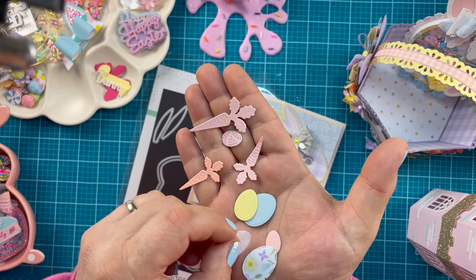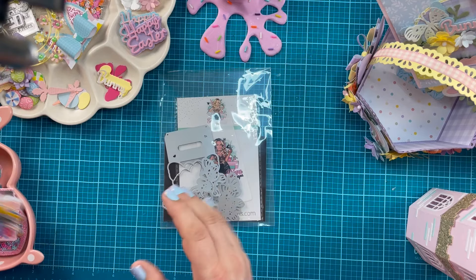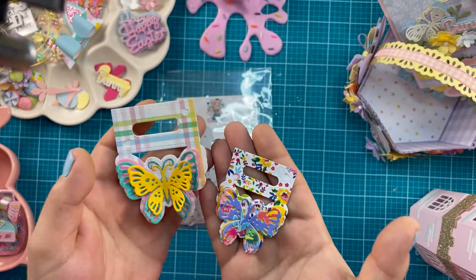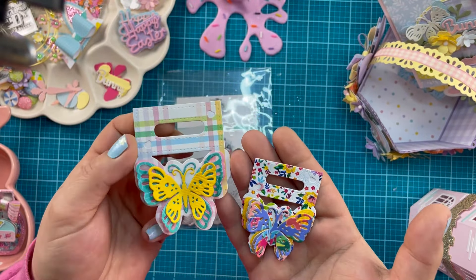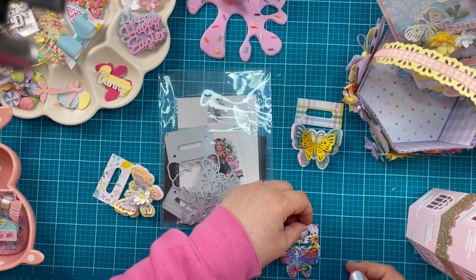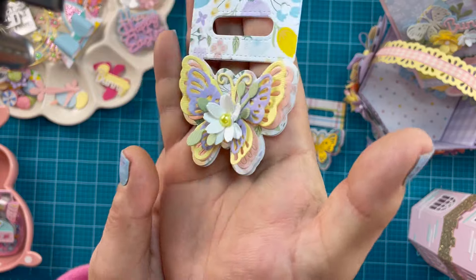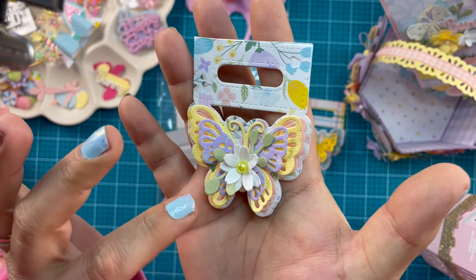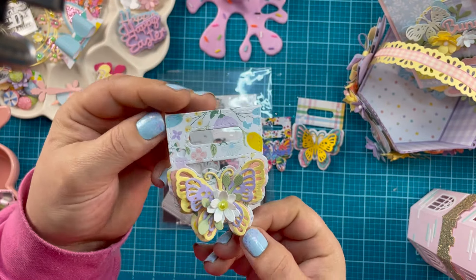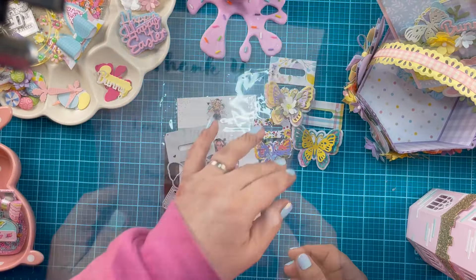We've got the butterfly bag topper and I have examples. I did one in brighter colors and left it unembellished so you can see the layering. The large is two and a half inches wide, the small is two inches. I also did one in pastel colors for Easter with some greenery sprigs and a sakura flower — so pretty. This is going to sell really quickly, I know it will.